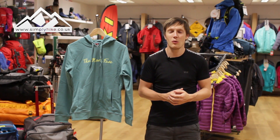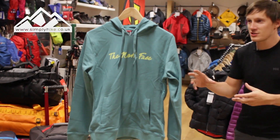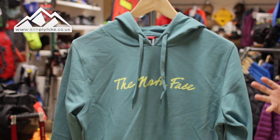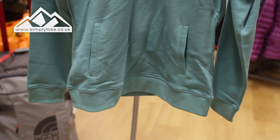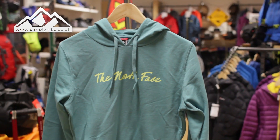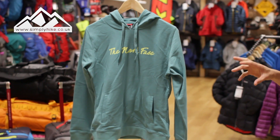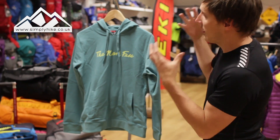Hey guys and welcome to Simply Hike. Today we're going to be taking a look at the women's North Face Open Gate Hoodie. It's a traditional styled hoodie, nice and lightweight — around 100-weight in thickness — so it's great whether it's early spring, early summer, or autumn/winter, worn by itself or as part of a layering system.